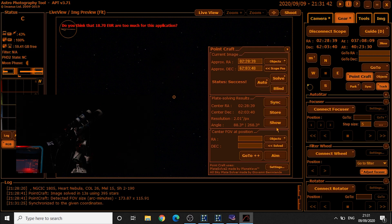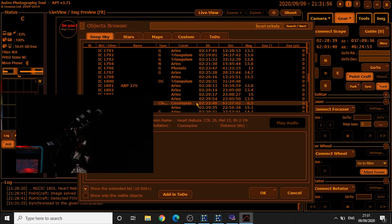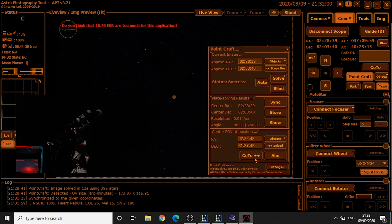It's going to synchronize to the RA and declination values. Then we can click on Objects here to center for the position — click on the Heart Nebula again, click OK, and then go to plus plus.